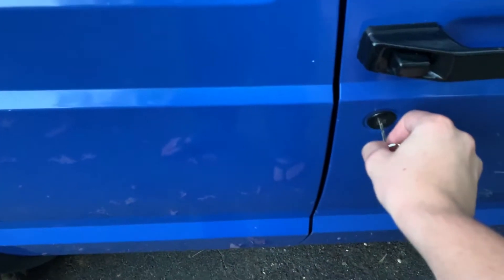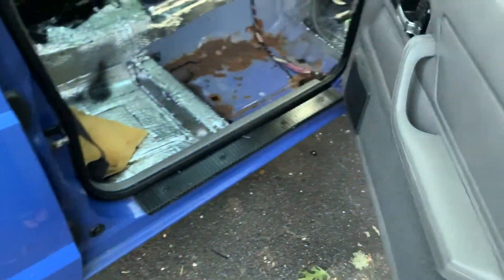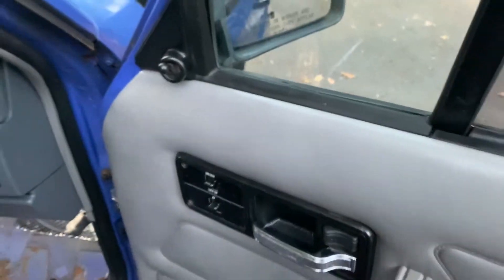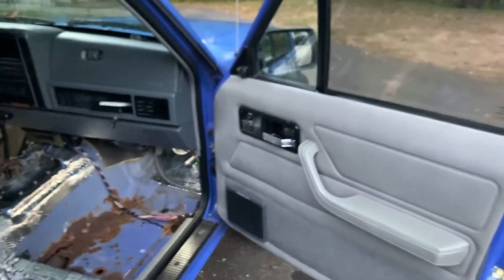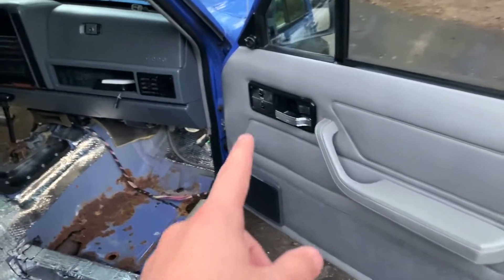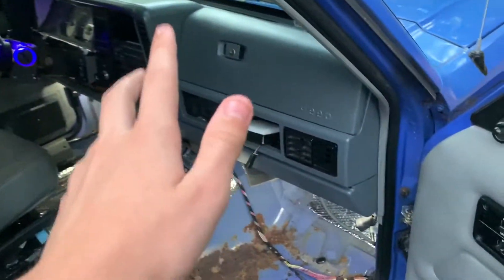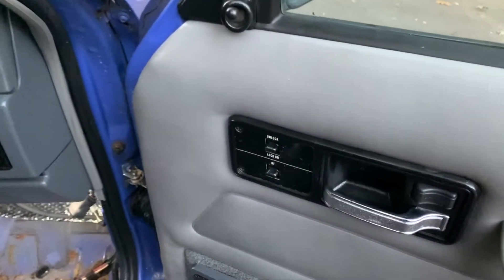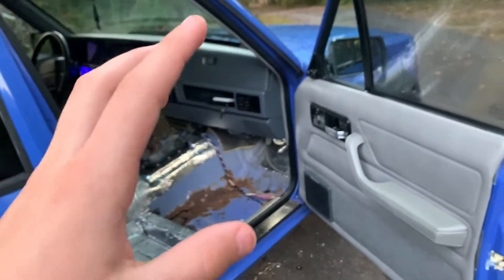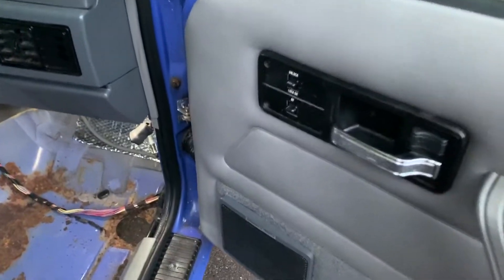This Cherokee doesn't have keyless entry since it's the base model, but it does have power locks and power windows, which was an option back then. Even sport Jeep Cherokees — the higher trim above the SE — didn't come standard with power locks and windows. So this is a kind of rare option for a base model SE Cherokee. Also, I just realized I didn't mention the year — it's a '96.